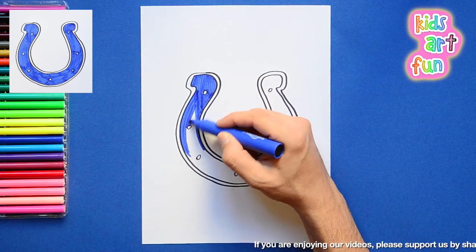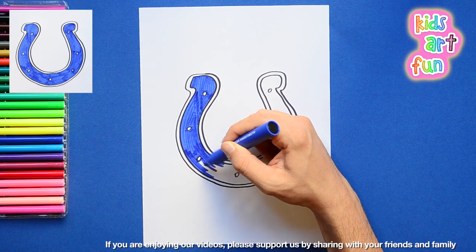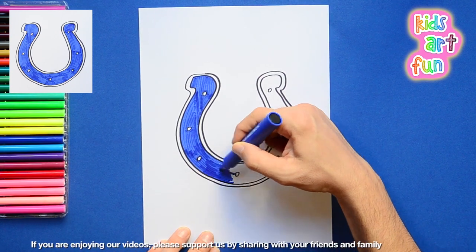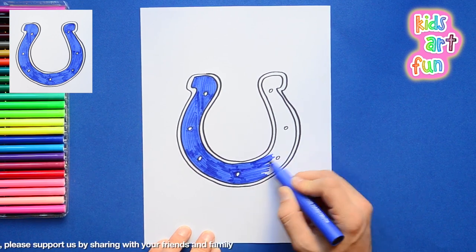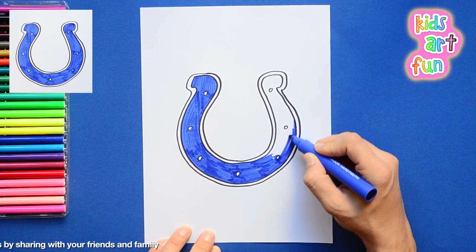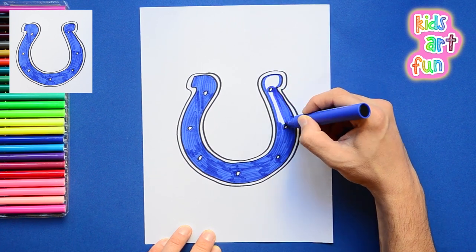And the color — we're just going to do a blue color. You could do a different color if you like and make your own version of the Indianapolis Colts logo. But if you want it to look like theirs, you do the blue, which is what I'm doing. And I'm getting it done right there, and I'm done.